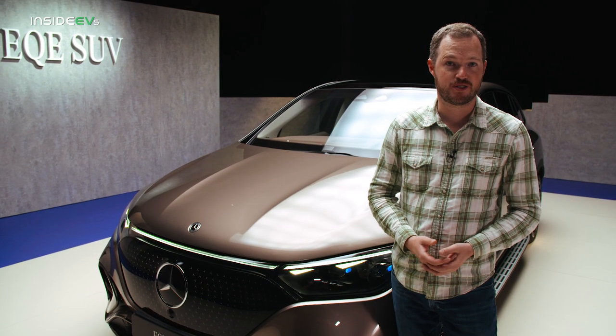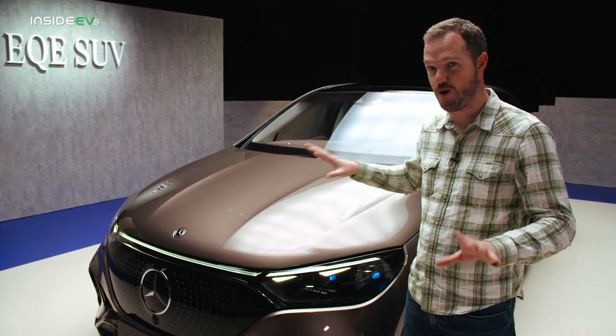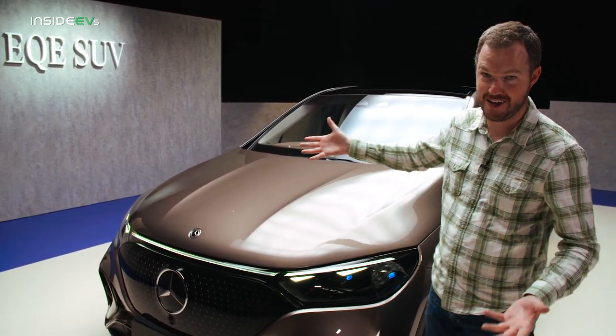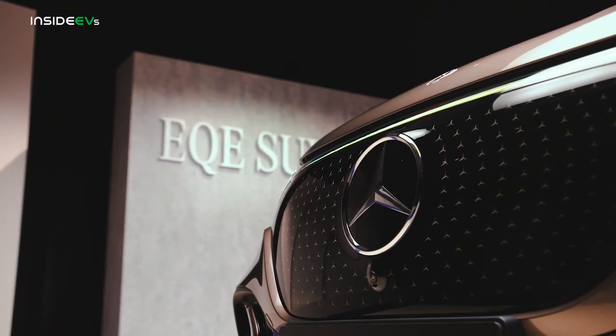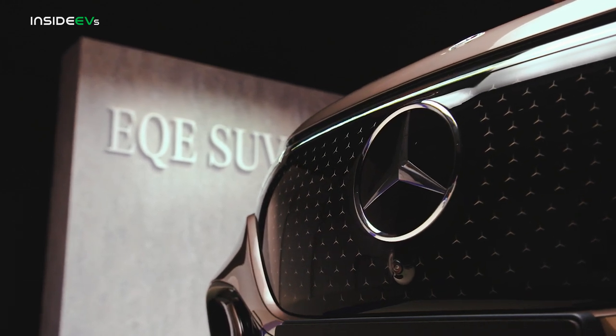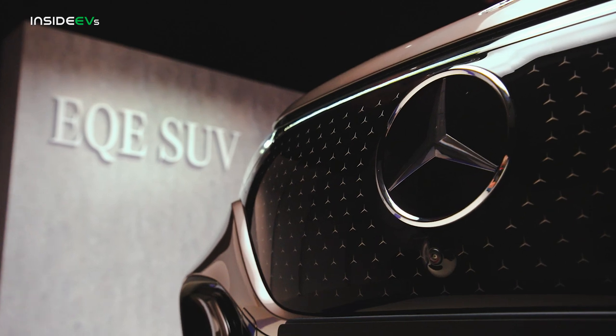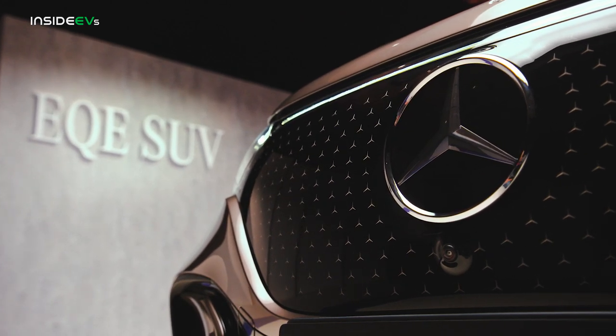If you've ever seen pictures of the EQS SUV and the EQE sedan, it's not hard to understand where they drew the inspiration for the EQE SUV. There's still a big, beautiful gloss black grille panel up front, and there's an optional Mercedes Star Relief that appears behind the gloss black — we saw that on the EQS SUV. It's a great way of helping this car stand out a little bit.